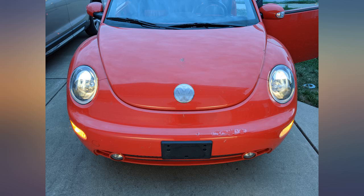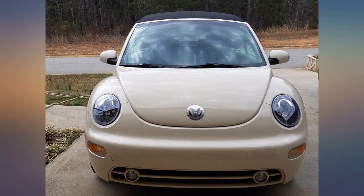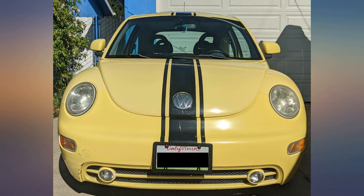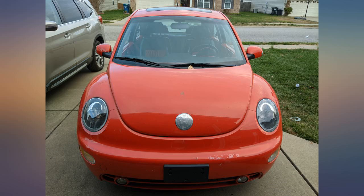Perfect fit for 2005 VW Beetle, was shipped super fast, took 15 minutes to install each. Hardest part was getting the old lights out. Looks sharp on my bug — love them.